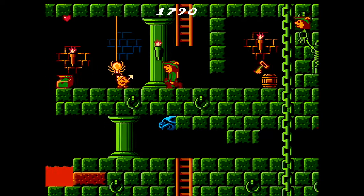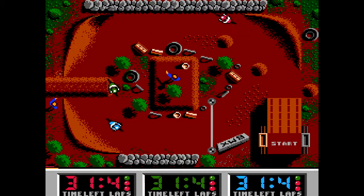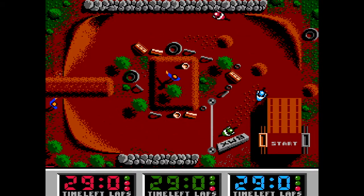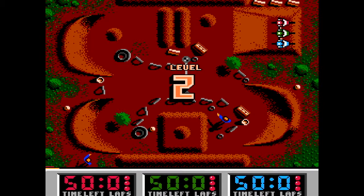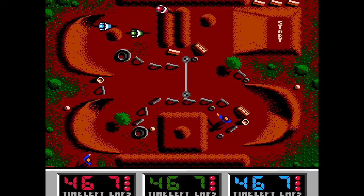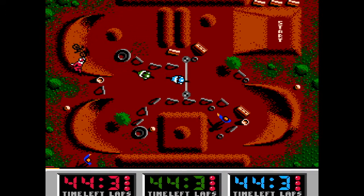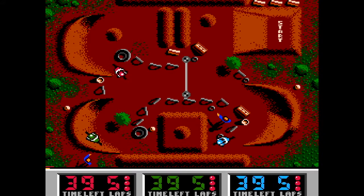There's also BMX Simulator, which was another massive hit for the duo on the Spectrum. While it didn't achieve quite such massive success on the NES, this version is nonetheless smooth-moving, with impressive animations when your rider inevitably takes a tumble. It's very difficult, but when a game is as simple as this in terms of its mechanics and scope, the game's longevity is all in mastering its controls, and this is clearly quite the challenge. Perfect for occasional bursts of handheld play on Evercade.